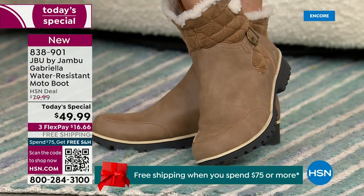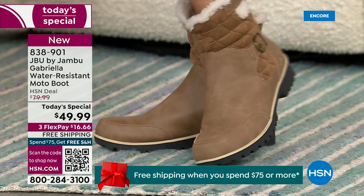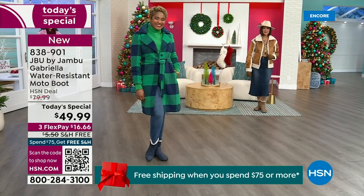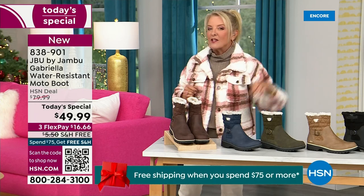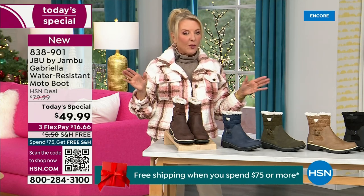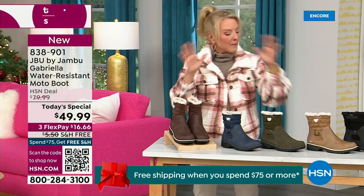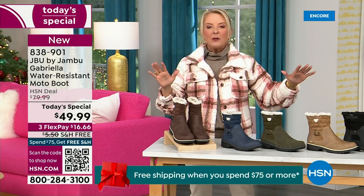For those of us who live in the warmer states, it's lightweight, it's incredibly comfortable, it's super flexible, it's incredibly stylish. So wherever you are in the country, whether you're having six inches of snow, six feet of snow, or no snow at all like in Florida, this is an awesome boot for you. I'm going to go over the colors, the sizing, and what's available.